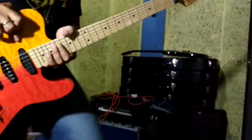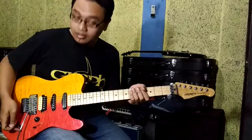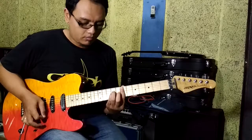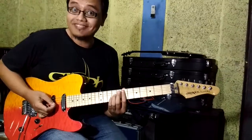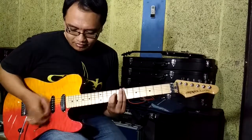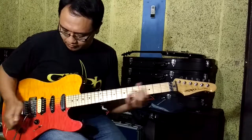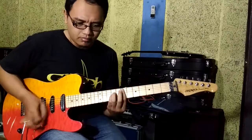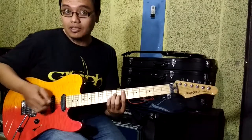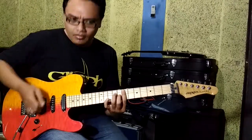Okay, let's try this — this is the humbucker bridge. Next, hot rail with a coil tap. Coil tap for a bit. Let's try the drive.